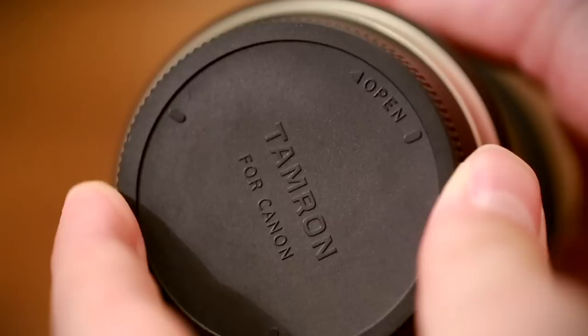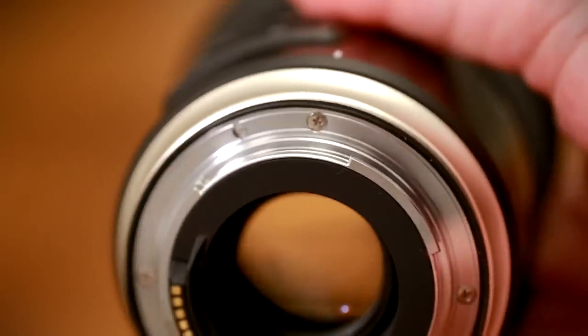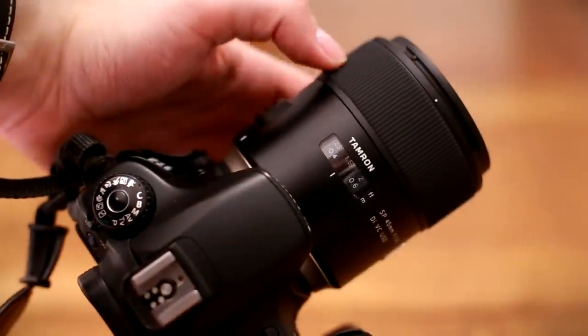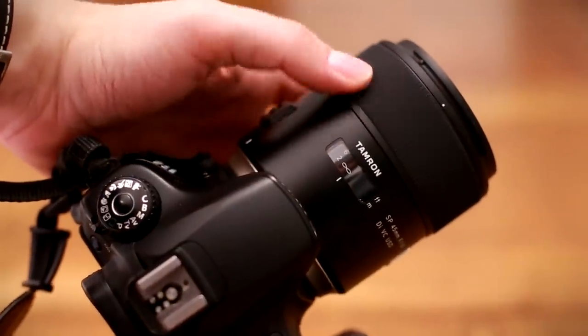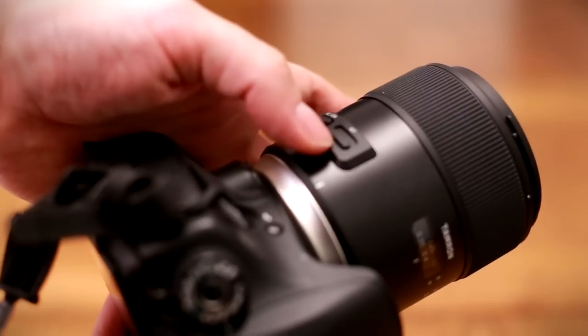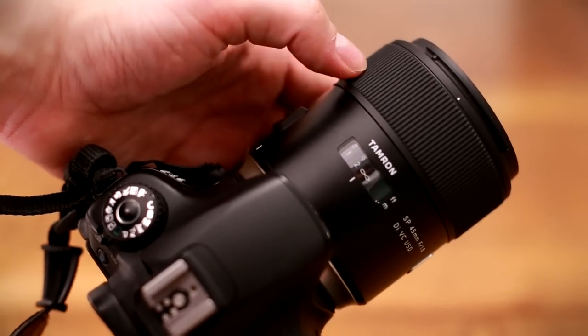Tamron have also designed a nice new tapered rear body cap. Take it off, and you can see some handy weather sealing around the lens mount. The focus ring is wide and rubberised, and it turns extremely smoothly and precisely, being well damped. The mechanism gives you full-time manual focus, so you can change focus at any time.